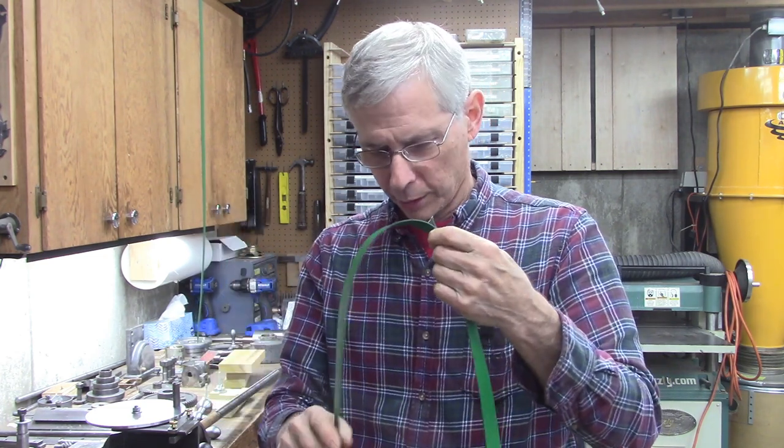The advantage to splicing it yourself is if you've got a spindle that's hard to remove on a lathe, you can thread it through and then make the splice. You're done. Works great.